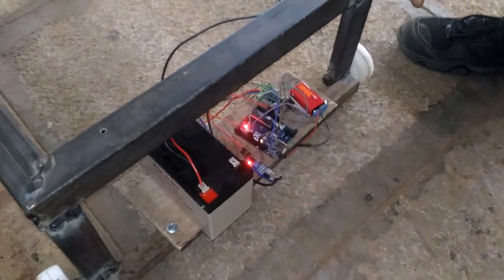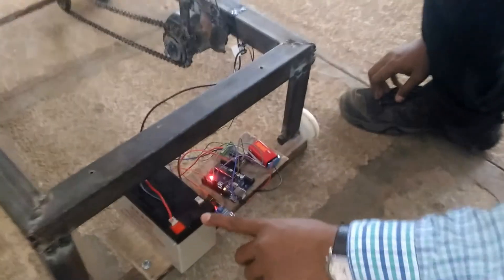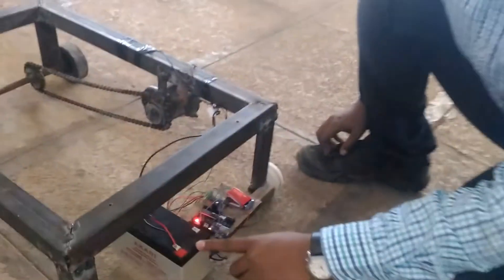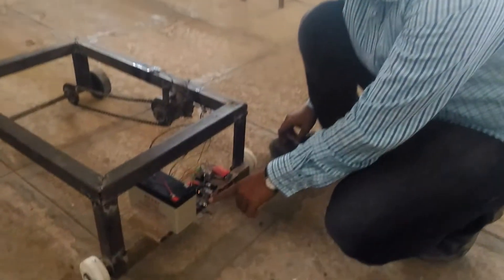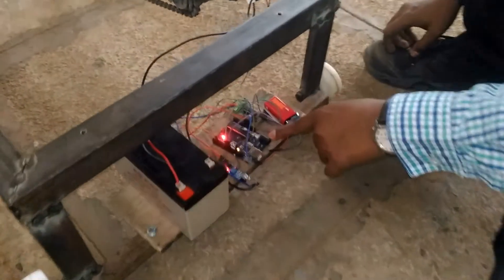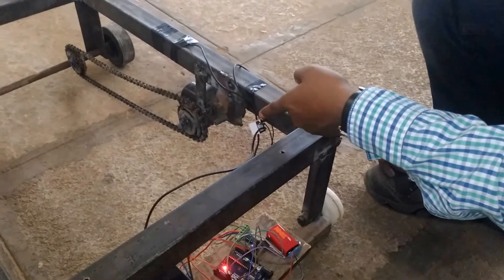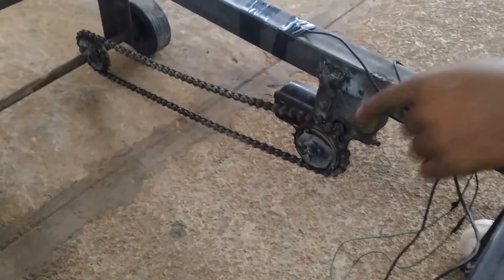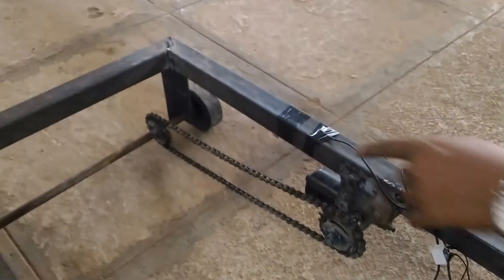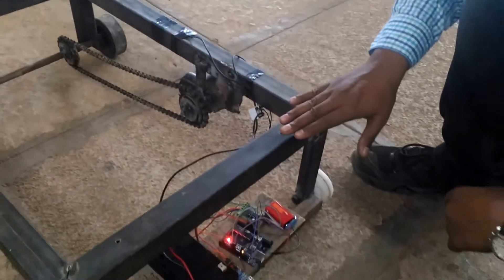This is an intelligent braking system project, a mini project. Here you can see a 12V 7.5A battery, this is an IR sensor, this is Arduino, this is a motor driver, this is a 9V battery, this is a 12V 10A relay switch, this is a wiper motor, and this is a chain sprocket arrangement to give the drive to the rear wheel.